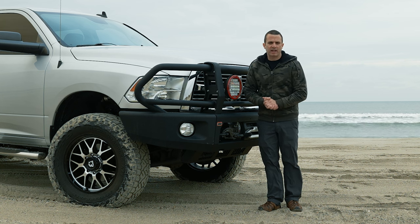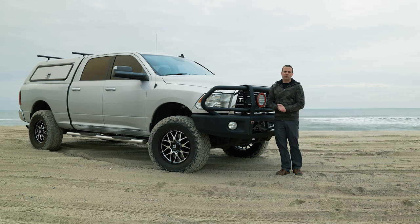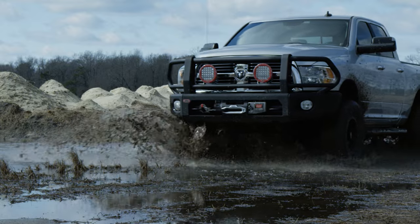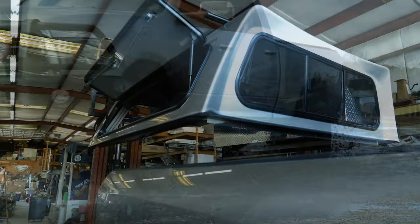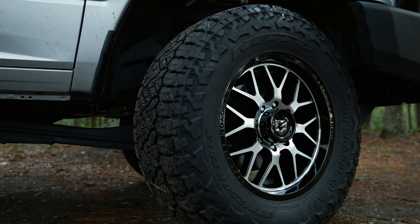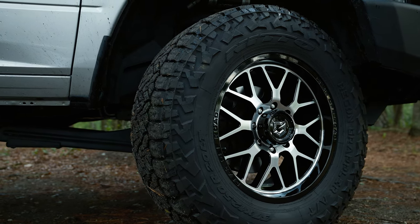On this Inside Line, I'm going to go over a truck I get a lot of questions about — this 2014 Ram 2500. If you've been following our channel for a while, you know we've made a lot of modifications over the years. I want to dive into how those modifications are still working, address questions about the camper shell, and cover any problems I've had with this diesel since purchasing it new in 2014.